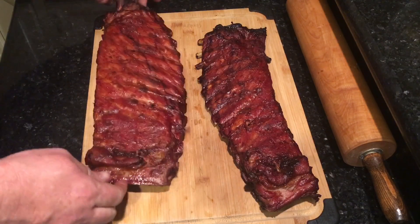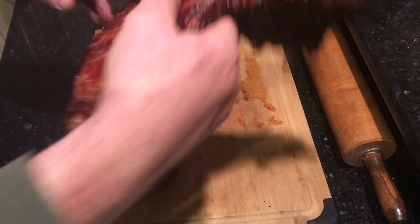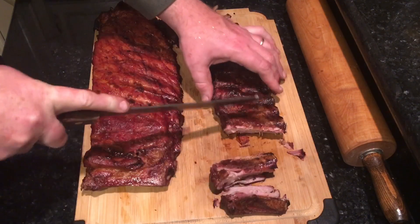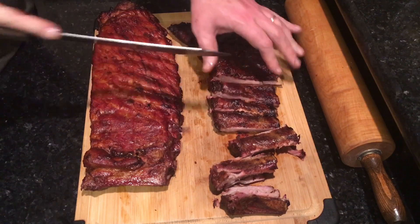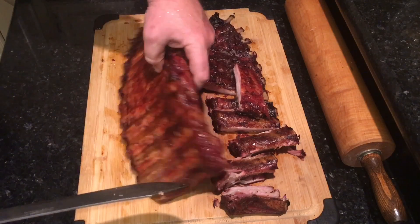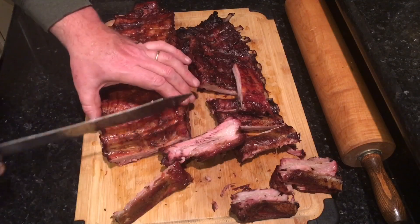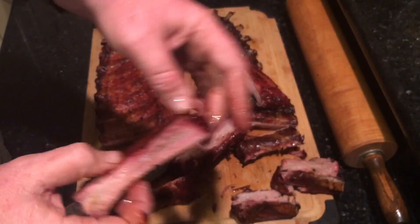Let's go ahead and cut — look at that! See that one — it's gonna be soft. Yeah, as you can see, just falling apart. Look at what that looks like right there. These aren't too bad — slice right through. That one had a lot of fat on top but that's a pretty one. Look at that — I think I'm gonna enjoy it. All right, taste test time.